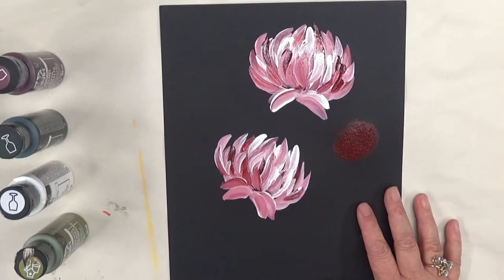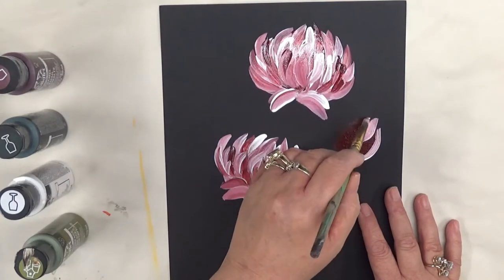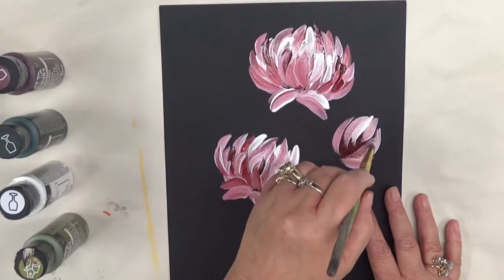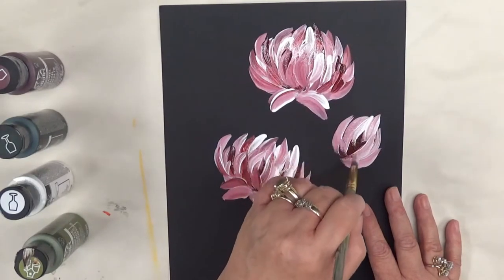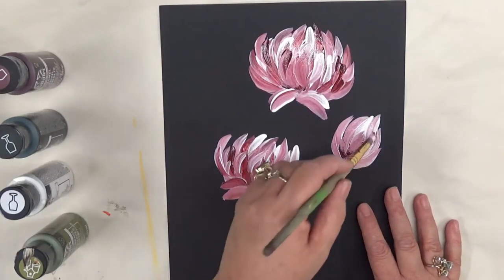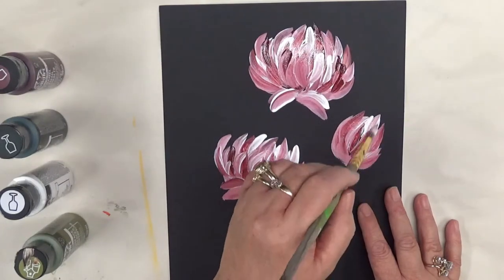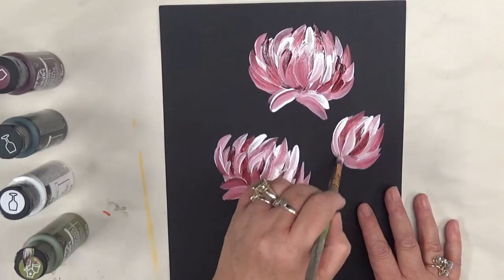Now we're going to move over to the bud. You can spend a lot of time working on this getting it to look the way you want, but for the purpose of this video I'm just showing you some basics and I'm not going to spend a whole lot of time on it. Honestly, the looser you are with your strokes, the nicer looking the flower probably turns out.